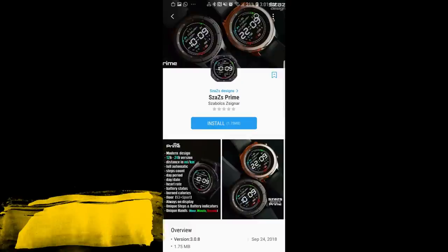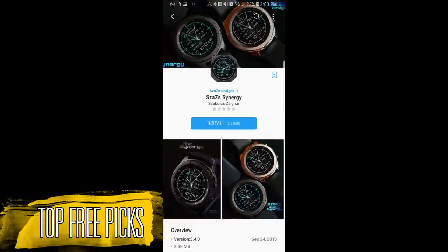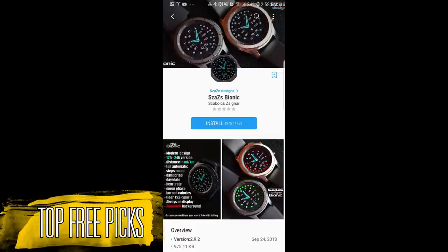Hey guys, welcome back to Jibber Jabber Views and thanks for tuning in to my weekly top free watch faces. All these are of course available in the Galaxy App Store right now. For today's show I have an extensive lineup of free faces to show you guys, all from one developer — and of course I'm talking about Sazazz. Sazazz actually just celebrated one year since his first published face, and we were actually the first channel to promote him. So in celebration of his one year anniversary, he set over 10 watch faces that are completely free right now.